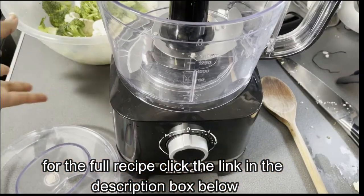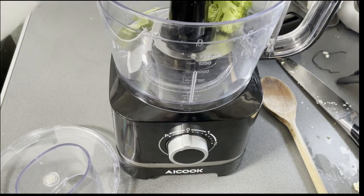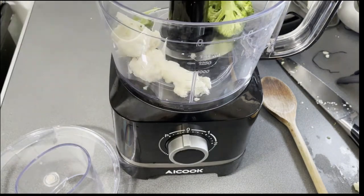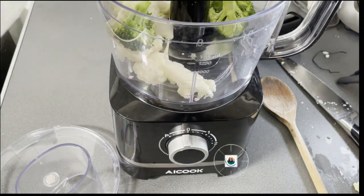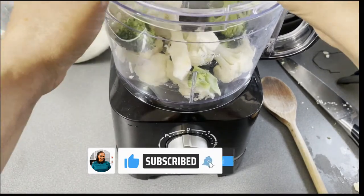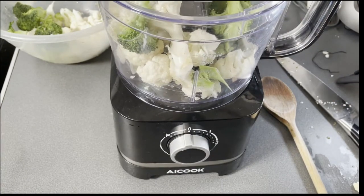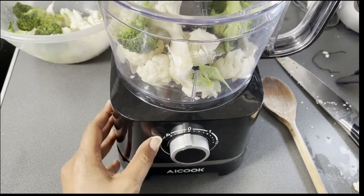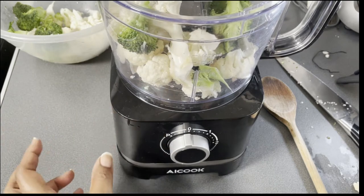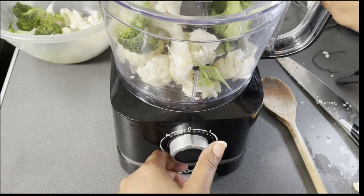Once that's done, get your food processor and take half of the broccoli and cauliflower and place it in. Put the lid on and pulse — on most food processors you've got a P which means pulse — pulse about 10 to 15 times until they look like small rice grains.